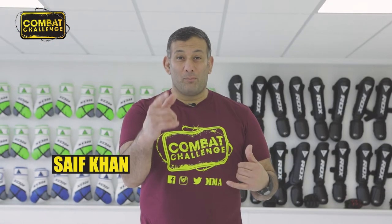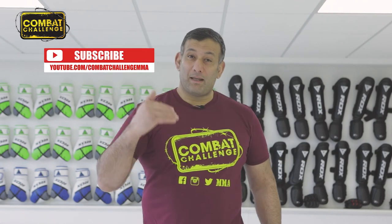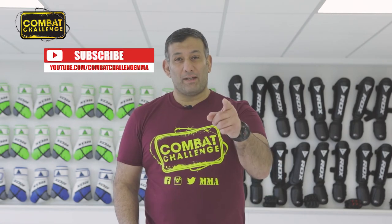Hey, welcome to the Combat Challenge YouTube channel. If you like what you see, make sure you hit the subscribe button to get more notifications. We'll see you on the next one. Combat Challenge, we got you covered.